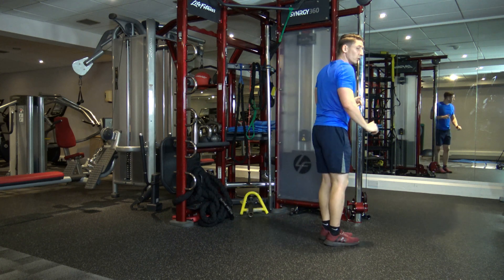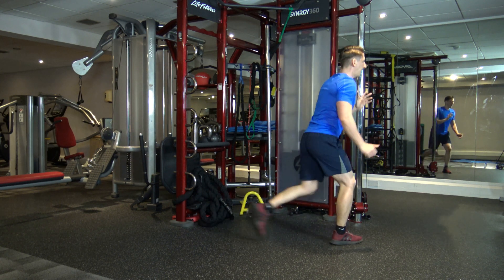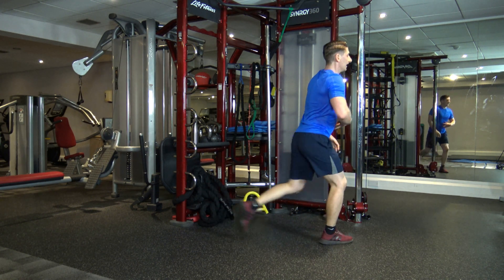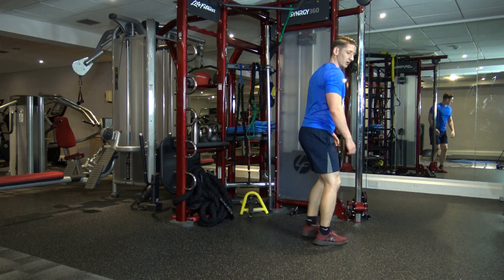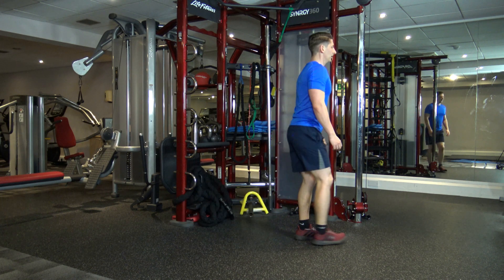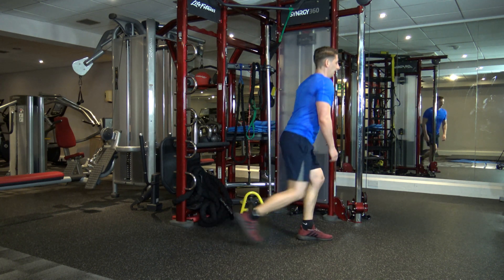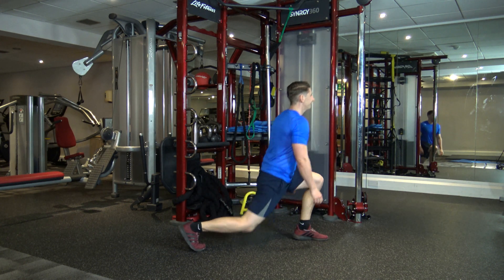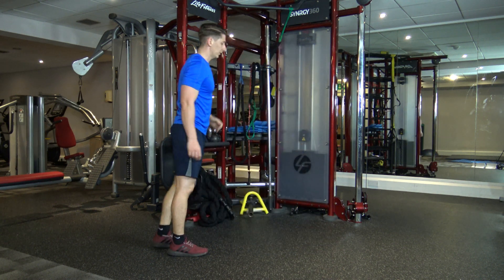Next one — alternate lunges. Keep the body upright, engage the core, step back. Look forwards. Don't forget to breathe. Good stuff — well done. Five, four, three, two, and one.